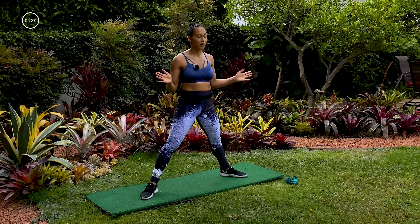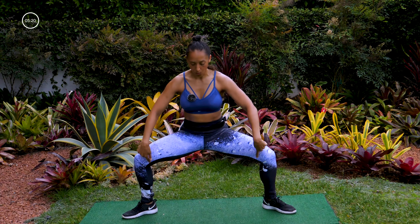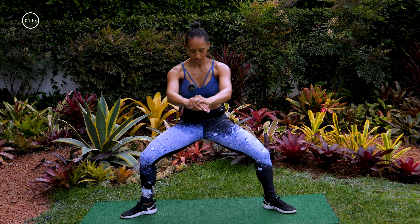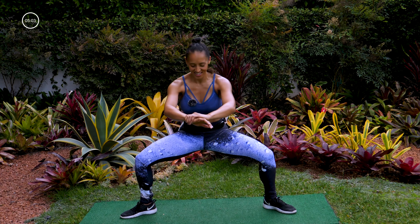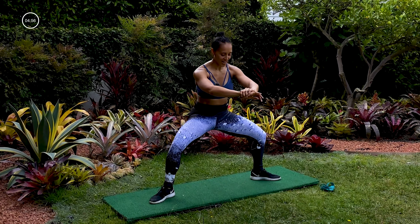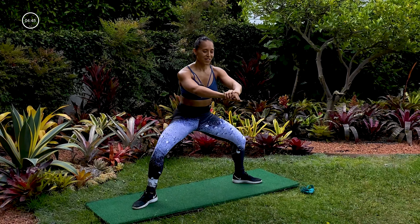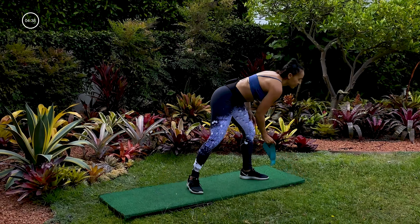I promised you we'd go back to the sumo squat, so that's what we're going to do — changing it slightly. Pulses and then butterflies. This is going to burn like hell but we got this. Ready — one, two, three, now pulse it out, one, two, three, tiny movement, three, four. Gets right into those glutes. Pulse, pulse, two, three, and butterfly, one, two, three, four. Pulse and butterfly — so good!